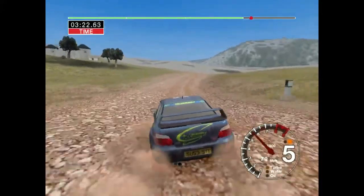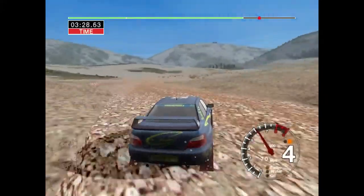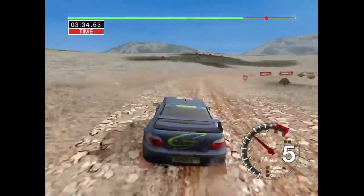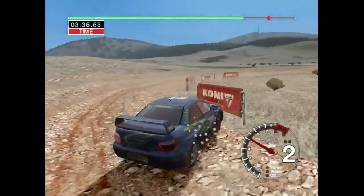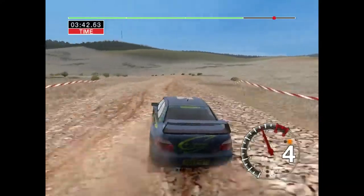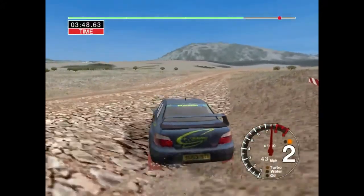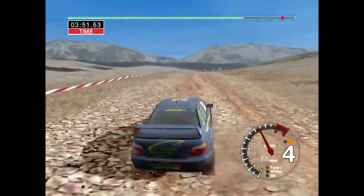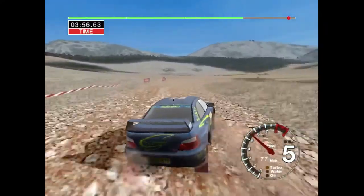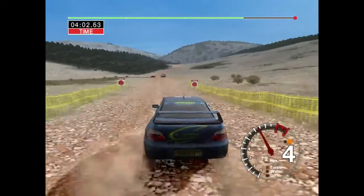And six left into six right over crest and long four left. Into long six right. And six left over crest and long four right. Into four left and long two right. Into six left over crest. Into crest thirty long three left. Into six right and long five left over crest. And very long six right. One hundred over finish to stop.